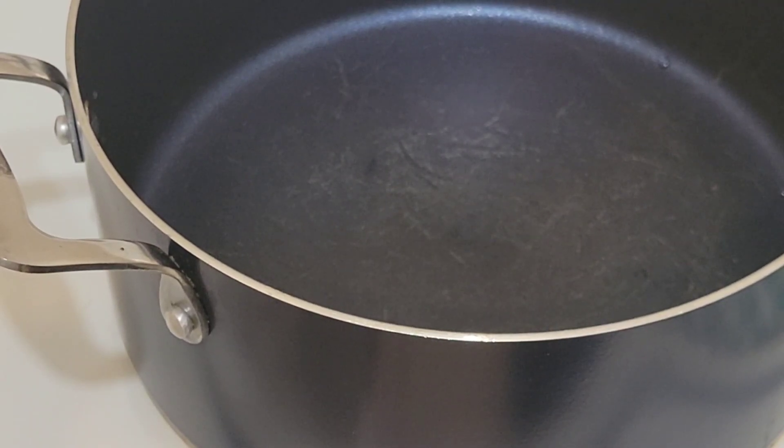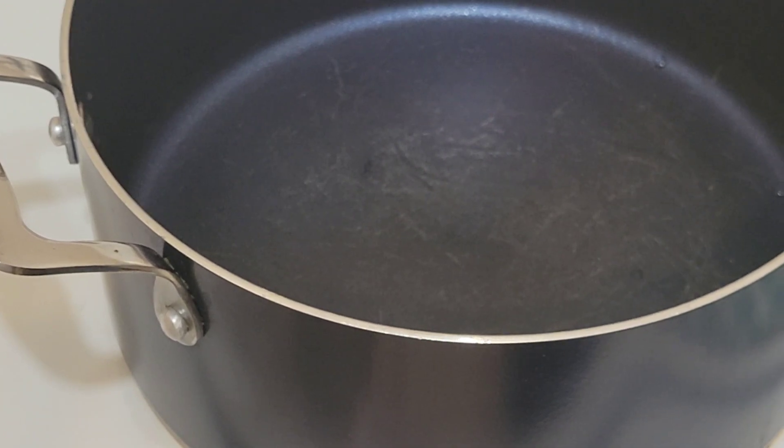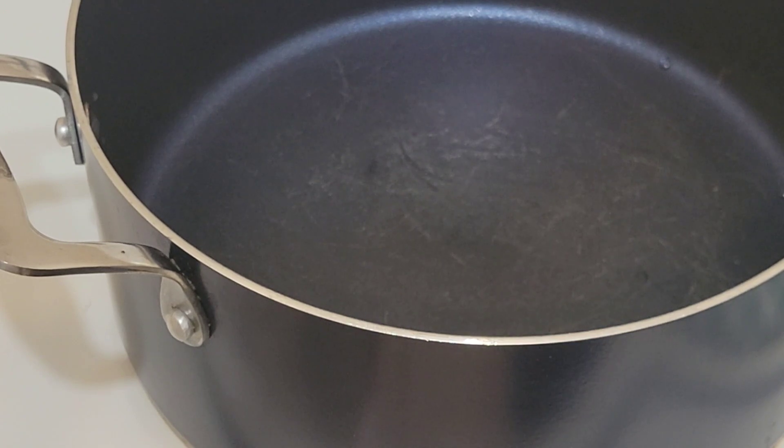Hello the Happy Breast family. How's everyone doing? I hope everyone is doing great. So today we'll be cooking spaghetti with meatballs and lentils.